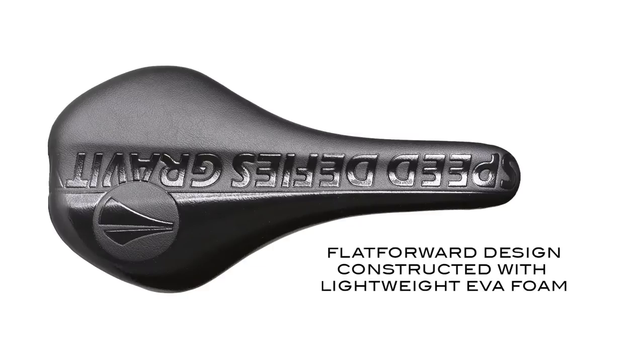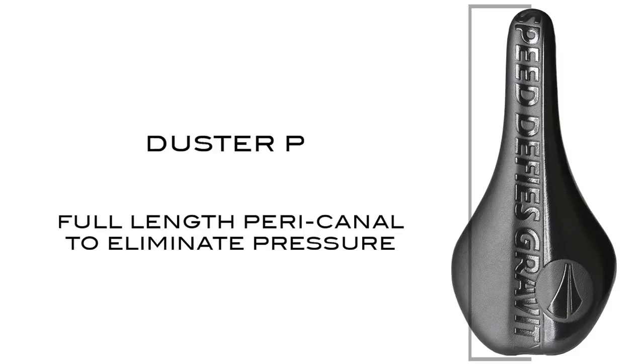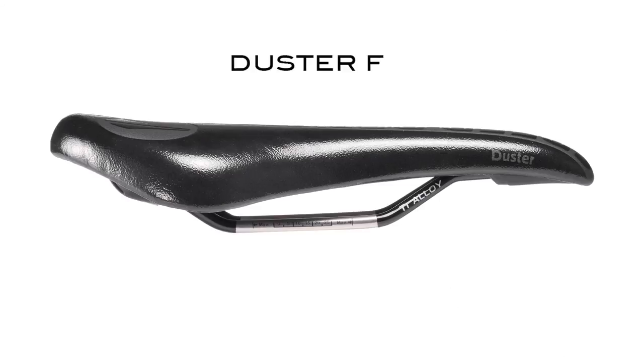The Duster's flat forward design is constructed with lightweight EVA foam. The Duster P version has a full length pericanal to eliminate pressure, while the Duster F is for the traditionalists who do not need extra relief to soft tissues.